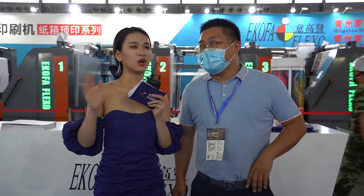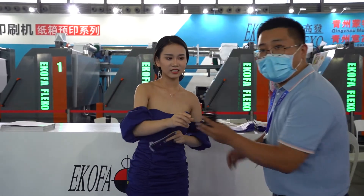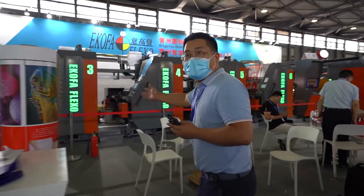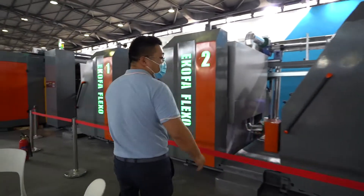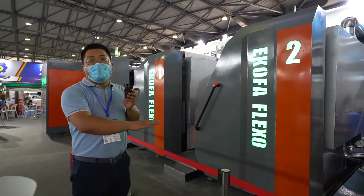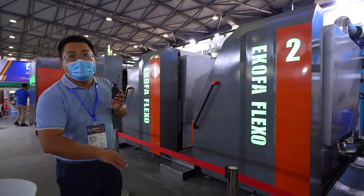We know our company is over 20 years — a very long history. In this long time, our product must be very good. So I'd like to know more about the product. Let's show our camera to the product. This is a pre-printing machine, especially for cartons.